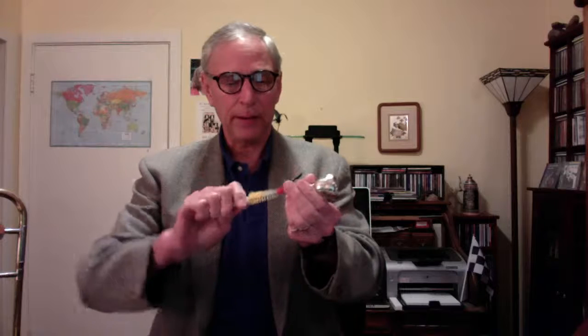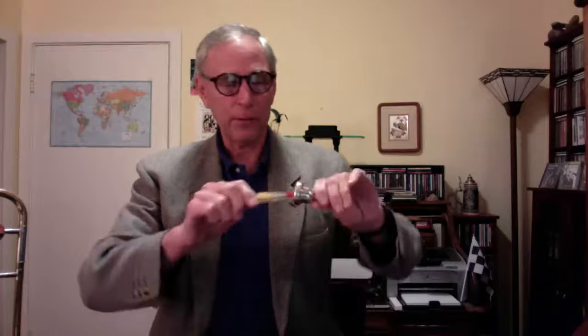Every week you should be cleaning out your mouthpiece. The best way to do it is with the mouthpiece brush. Put it in and yank it out. You can put it in a little bit this way too and yank it out. That loosens all the deposits that may have gathered in your mouthpiece.